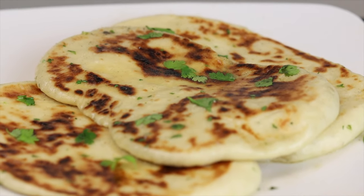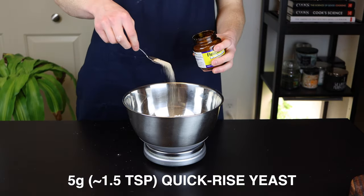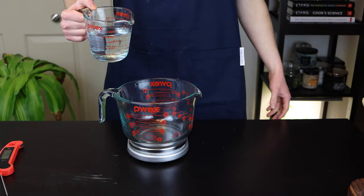To make this naan, we'll start by mixing together our dry ingredients. Add 310 grams of bread flour to a bowl, along with 5 grams of yeast, 9 grams of salt, and 18 grams of sugar. Whisk those all together until they're thoroughly incorporated.